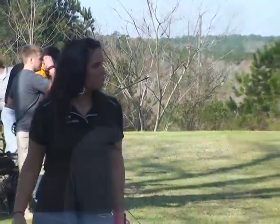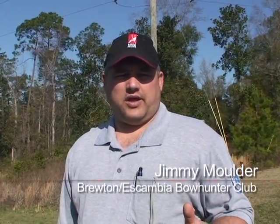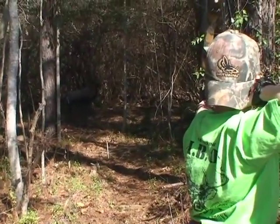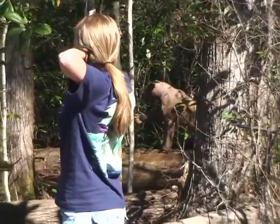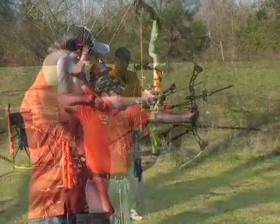The sport encompasses any age group, any skill level, and all types of equipment. We have from little kids shooting the toy bows all the way up to the senior adults shooting very sophisticated target equipment and everything that falls in between — men, women. We have handicapped shooters that participate. It's just an all-around event that anybody can take up and be a part of.